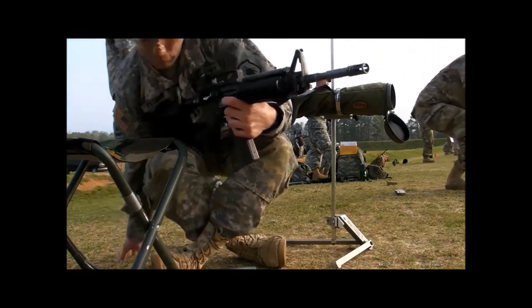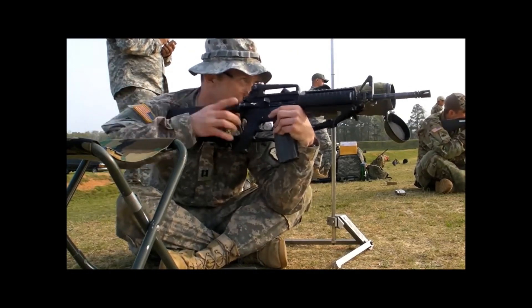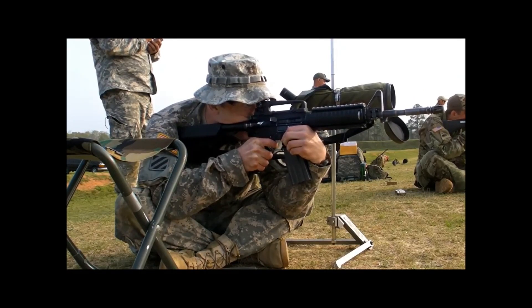Now 10% is a lot in a match, but 10% off the national match course for someone that can win puts you at a level where you're going to be hitting nines — maybe some eights — with issue equipment.